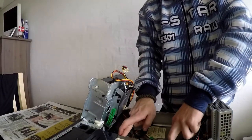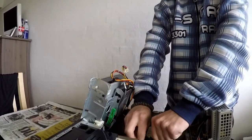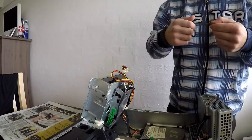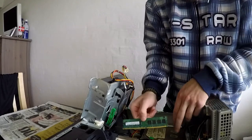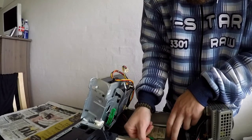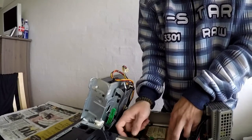I decided to take the RAM sticks out to see what capacities we are looking at. As it turns out we are looking at 2 sticks of 1GB DDR2 RAM for a total system capacity of 2GB of RAM. This is not much.